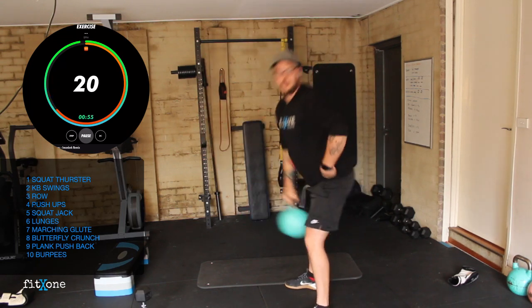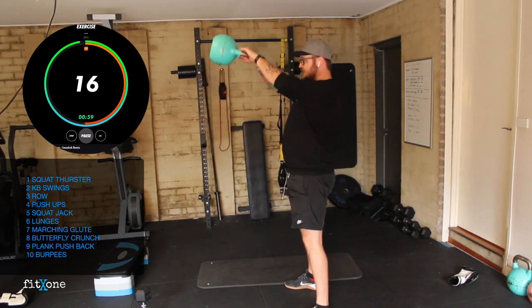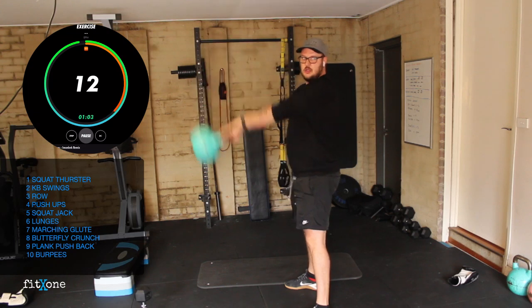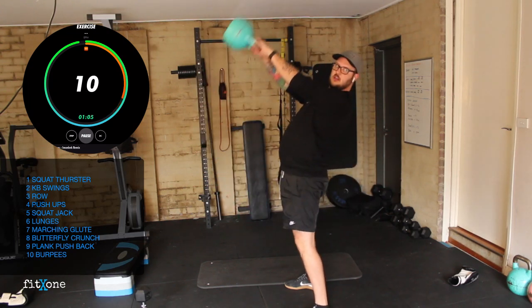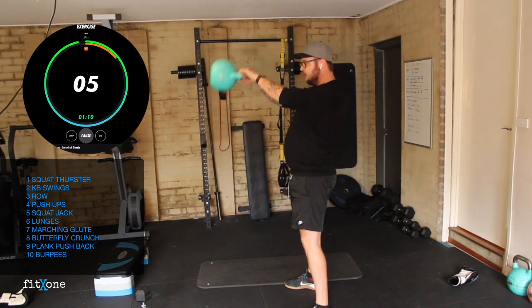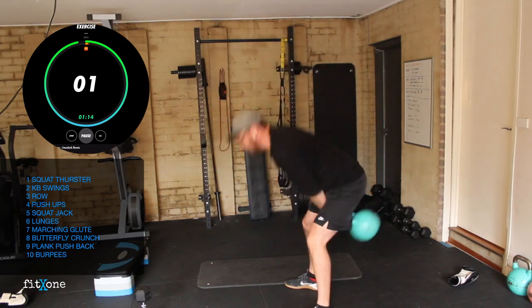Good posture — all the power comes from the hip. The hip drops back, drive forward, back, forward. When we get to the top, squeeze your bum, stand up tall, don't lean backwards. 10 seconds, pumping out your set. Three, two, one.